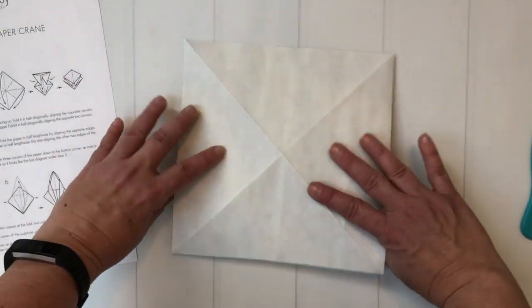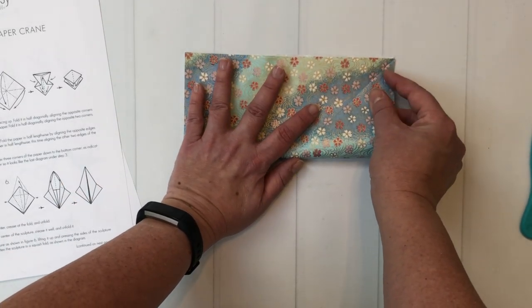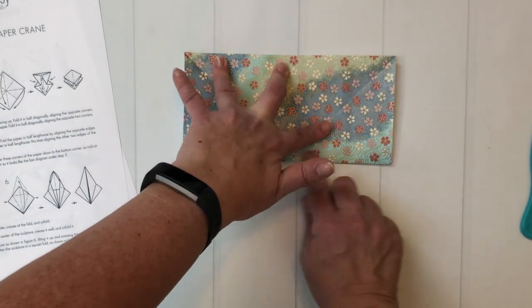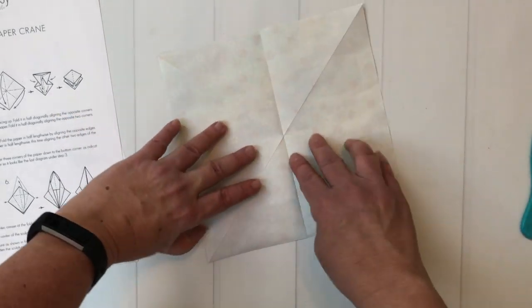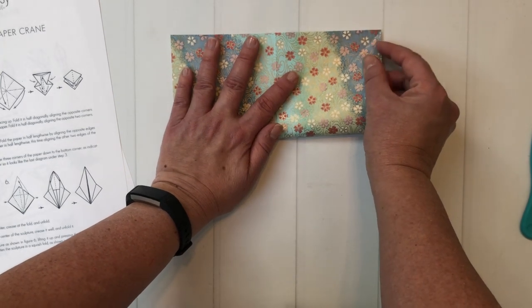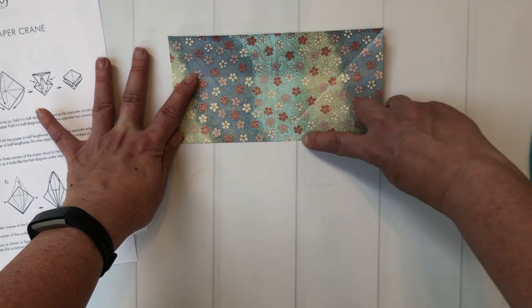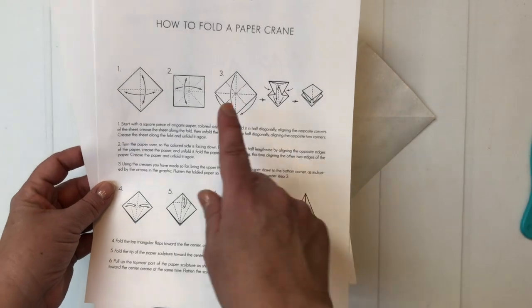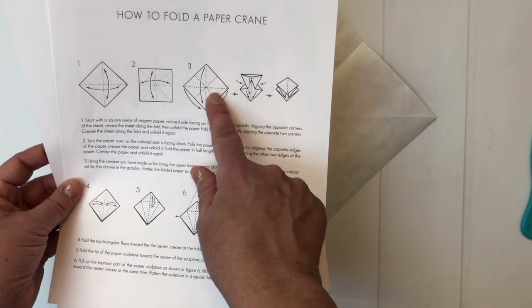Then what you're going to do is turn your paper over and this time fold side to side. Unfold, 90 degrees, and go again. So we've just gotten through step two and now we're going to make this weird little boxy square shape.